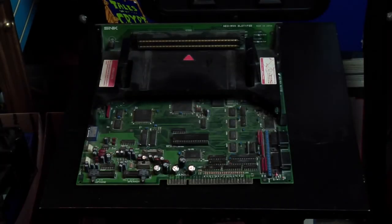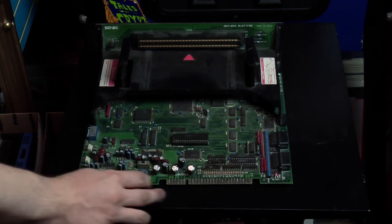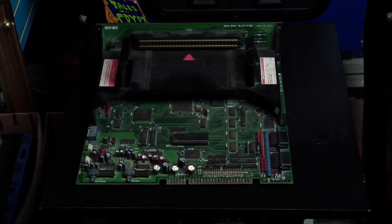SNK popularized the use of cartridges in an arcade game setting with the Neo Geo system. This is a Neo Geo MV-1B. It has headphone and speaker volume controls right on it, along with control ports in case you wanted to bring your Neo Geo controller from home and plug it in at the arcade.